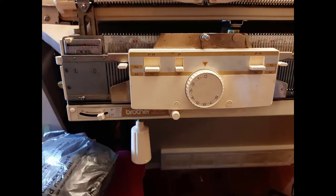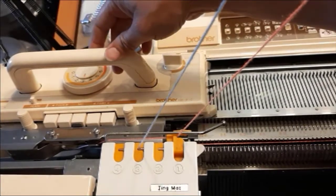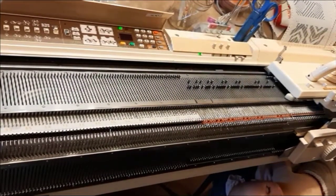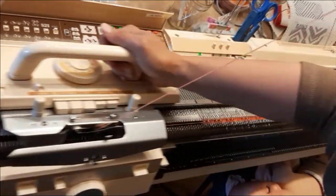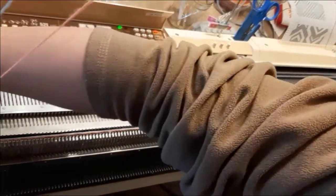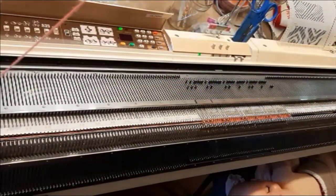We're going to do two stripes. Put your carriage in KC, you have loaded yarn number one, knitting across. Now that you are on the right side of the bed, you will push your part buttons. Two stripes is that easy — every time you're on the left side of the bed you switch your yarns. You don't have to touch your ribber at all.